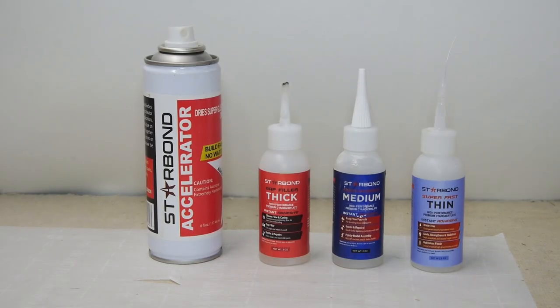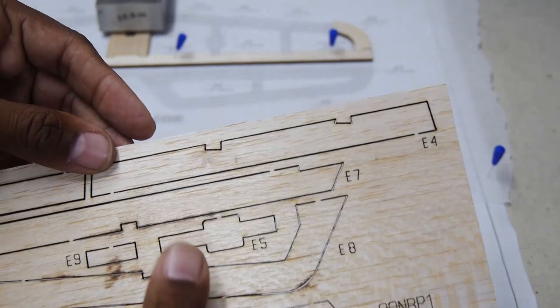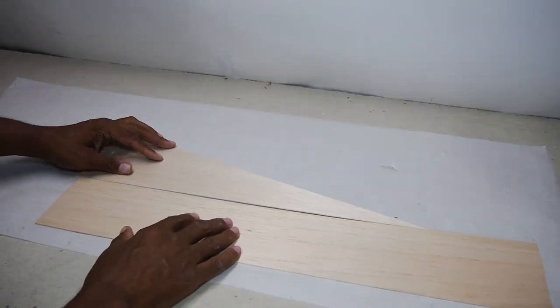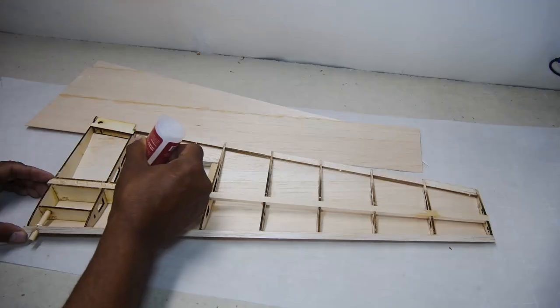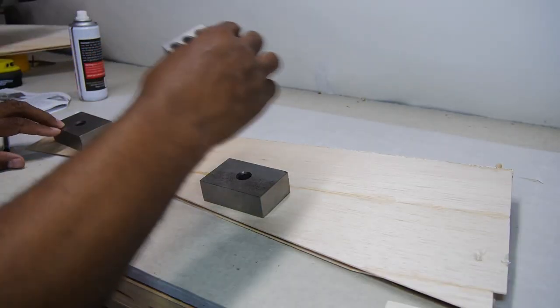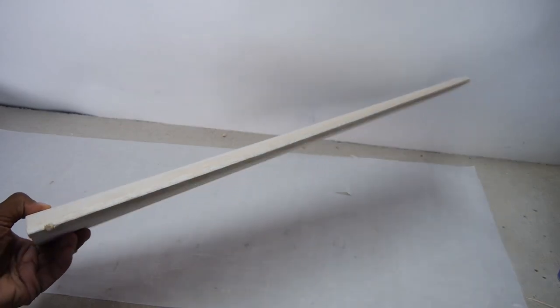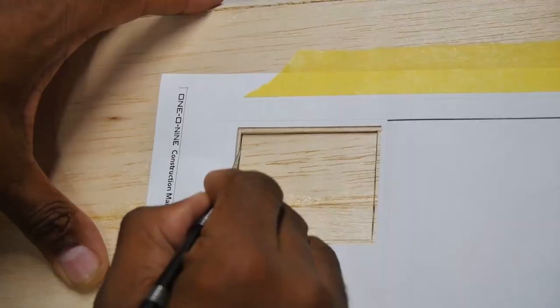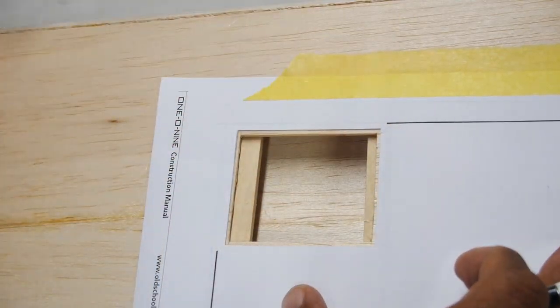First I must note that almost all construction was done using Starbond CA glues. The kit features a lot of laser cut parts that are nicely cut. It also features fully sheeted wings, which is one sixteenth inch balsa sheeting glued together over a built-up wing with lightened ribs and basswood spar. A handy cutting template is supplied to facilitate accurate cutting of the servo mounts once the wing is sheeted.